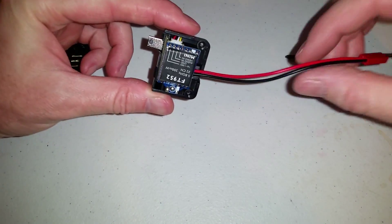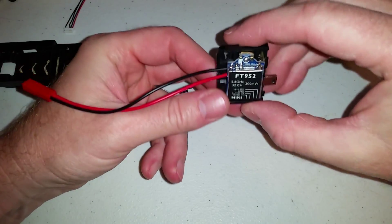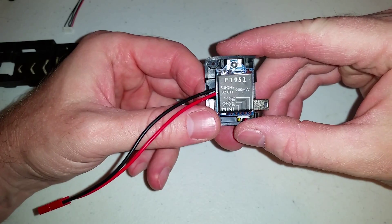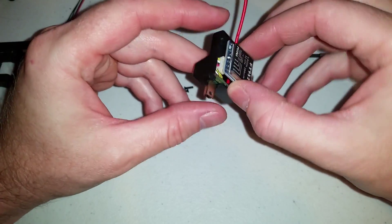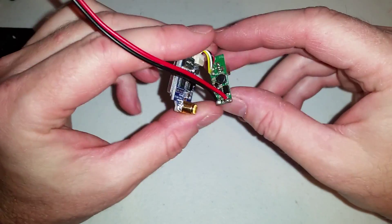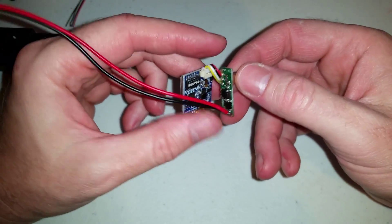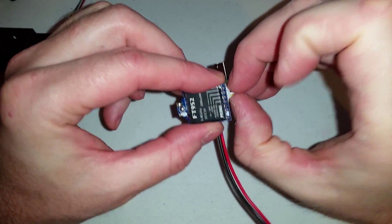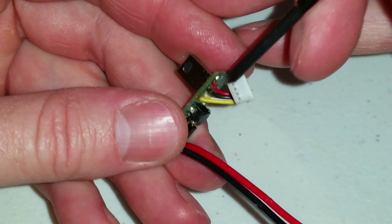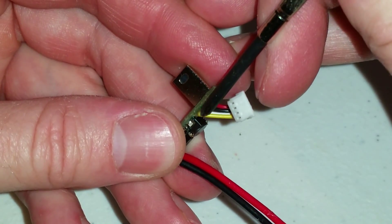I've already taken this apart and put on a longer power lead, but this is just a FT952 200mW 5.8GHz transmitter. The voltage regulator here knocks the input voltage down to 5 volts to charge your Mobius. It has a little 4-pin connector — positive, negative, white is audio, and yellow is video.